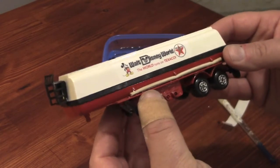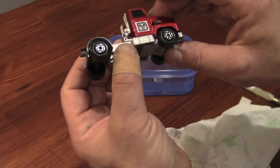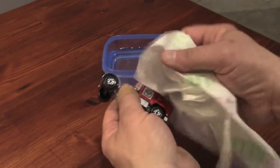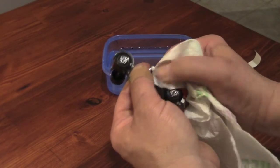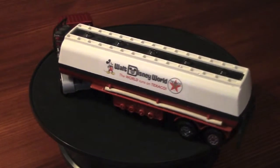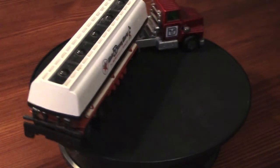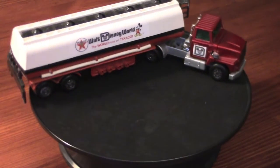The Mickey head inside the Disney D is correct for the time period represented by this model. I'd like it even better if the graphic were all white on the cab's door instead of black over a white square, but most Matchbox stickers at the time were on white paper. Here's the final result. There are some things I'd do differently based on what I know now, but I'm still pretty happy with it.